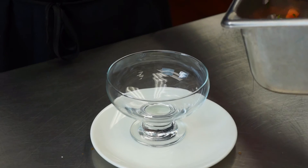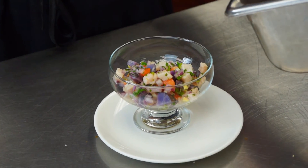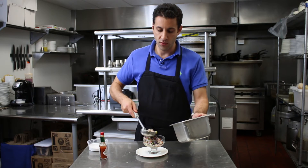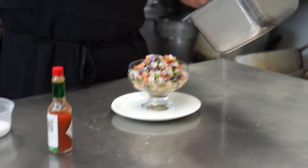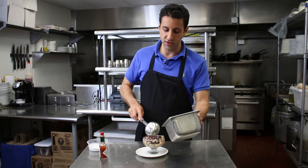All we need to do is plate it up. It looks beautiful — look at all those great colors. Such a beautiful dish. Want to get lots of that leche de tigre, which is the citrus juice after it's marinated.